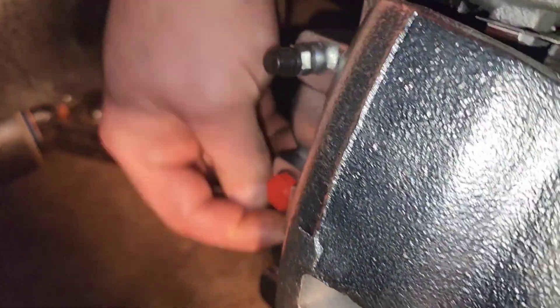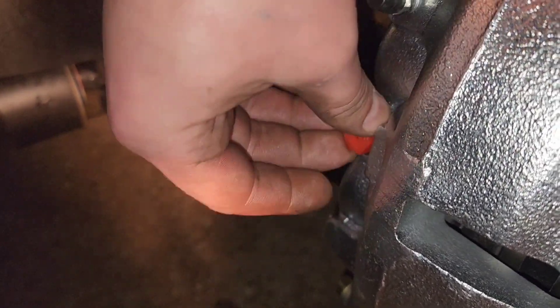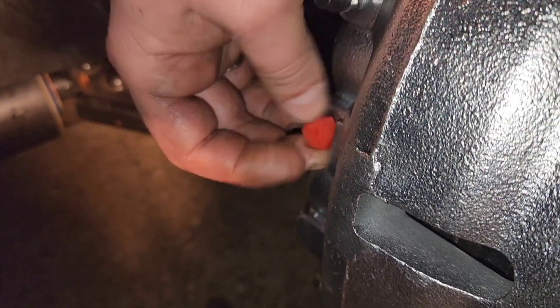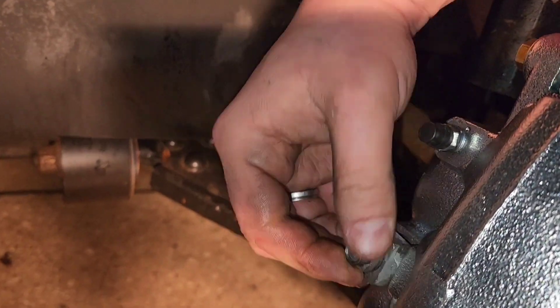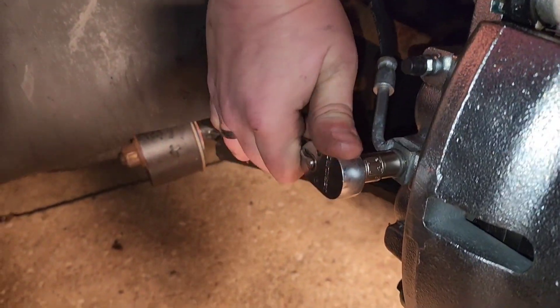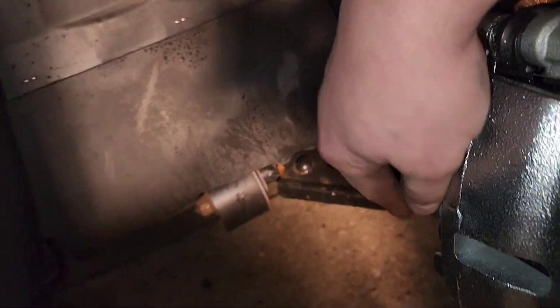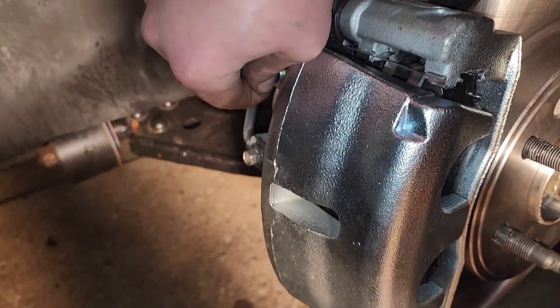Take this protective cap off the brake fluid feed to the caliper. Then take your brake hose and line that up. Take your 11 millimeter and tighten that back down. Nice and tight — you don't really need it crazy tight, just a nice snug hand-tight, or as tight as it can go by hand. And basically this is ready.